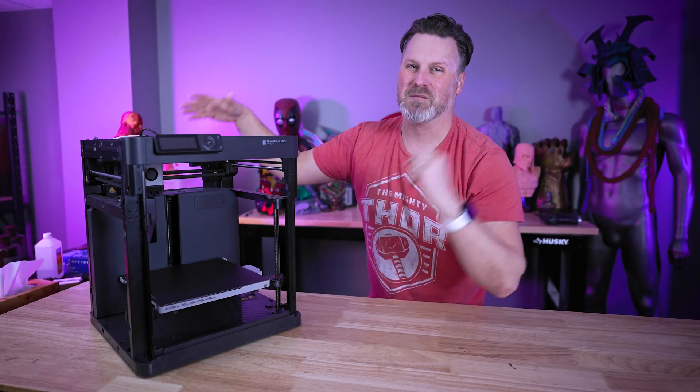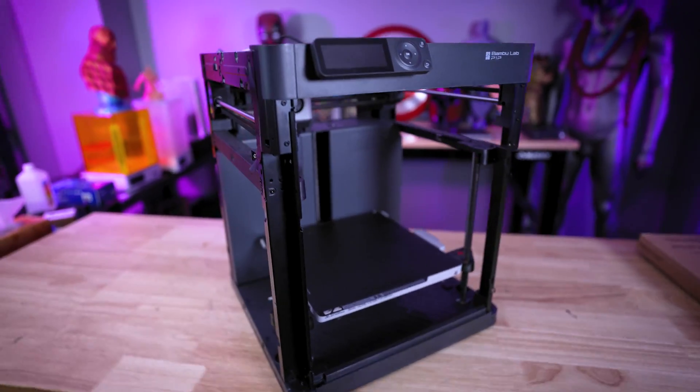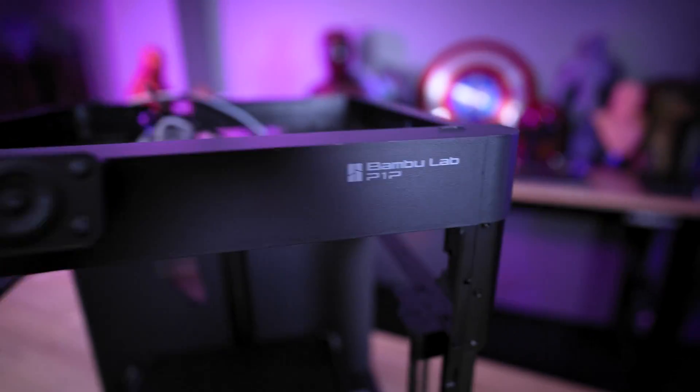If you're into 3D printing, you're more than likely familiar with Bamboo Lab and their amazing 3D printers. This is the Bamboo Lab P1P, the most affordable core XY 3D printer that they offer, coming in at $599.